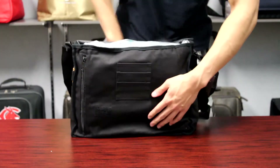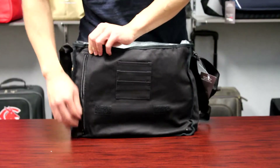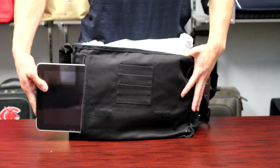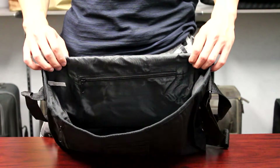Beneath the flap, which is secured by dual velcro strips, there are three card pockets and an additional 9 inch vertical zipper pocket perfect for a tablet. Inside the spacious main compartment, there is a zip pocket for additional accessories.